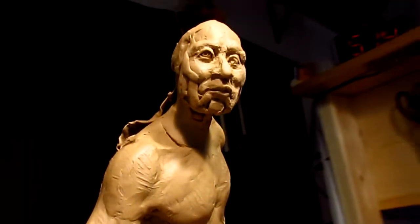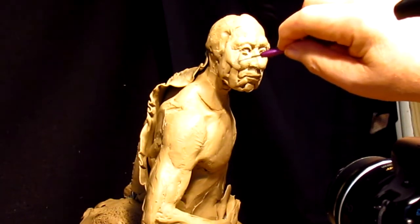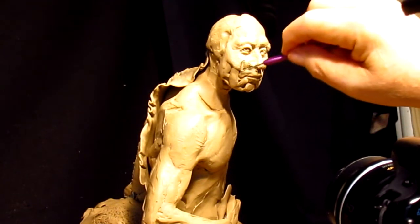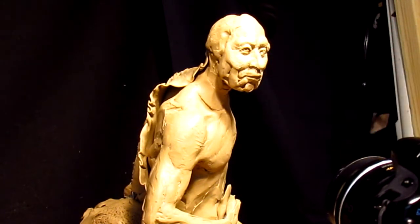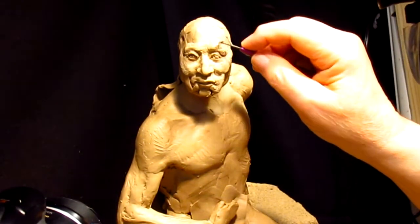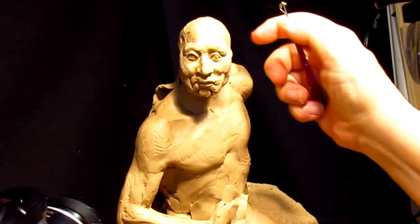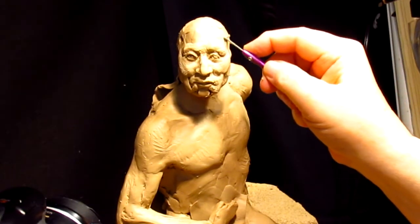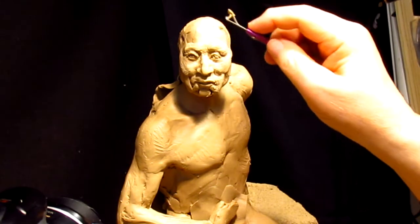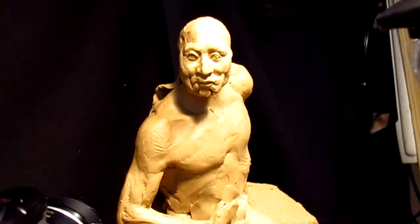I'm continuing to work on the face, trying to refine the features. I don't want a young man — this is a warrior that's part of the Crazy Dog Society with honors that he wears. He wouldn't be a young warrior unless he was really legendary in his own time. This would be a wizened warrior who's spent years defending his people and his way of life, gathering experiences and trophies to show his abilities as a warrior.